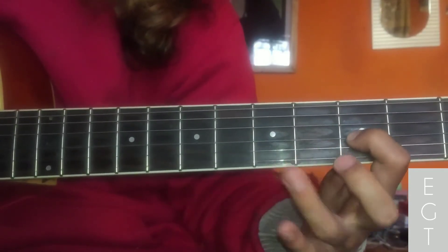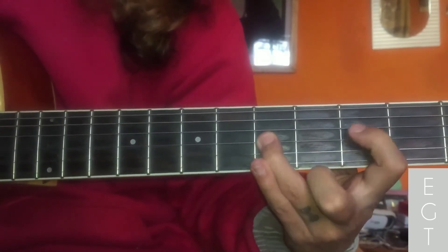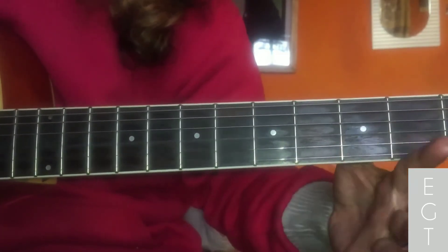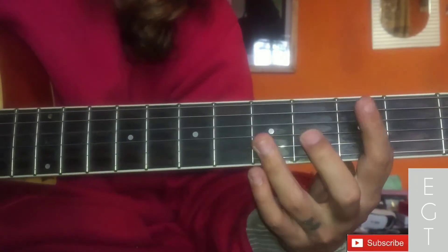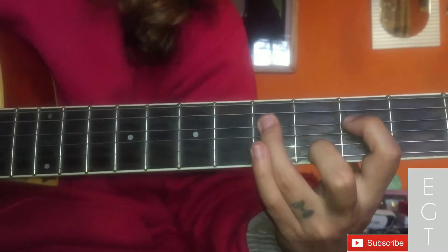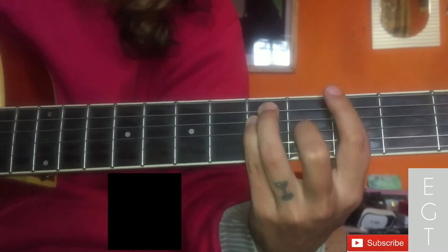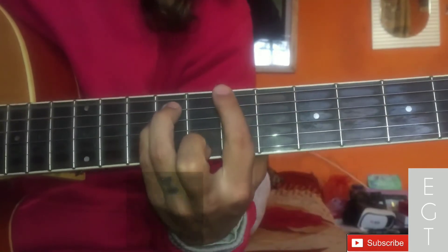Slow: 3rd string open, 3 to 5 hammer-on. 2nd string 3. Then finally 3rd string open, then 4th string 3, 5. Now fast — go through the whole thing fast. Walk through the zone.